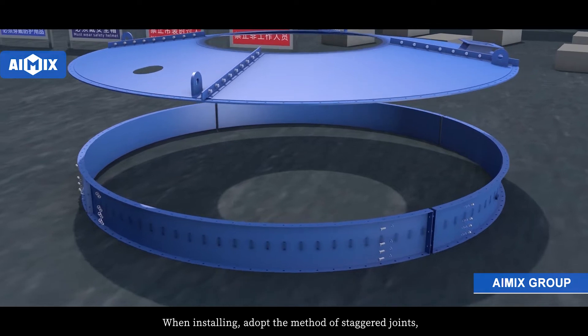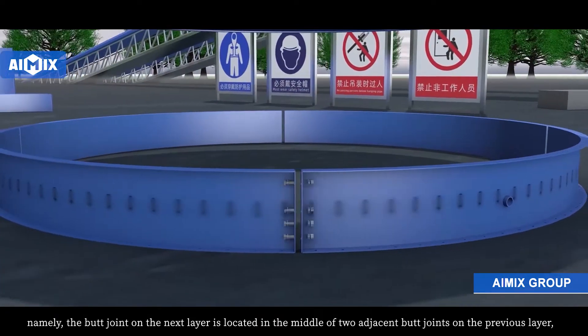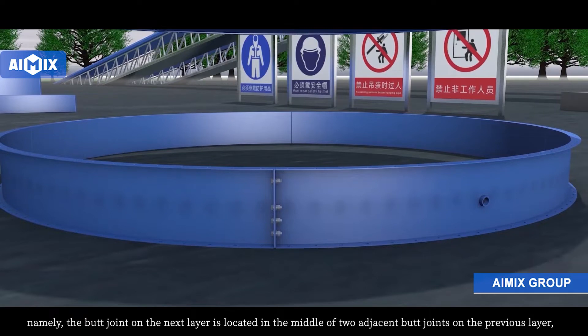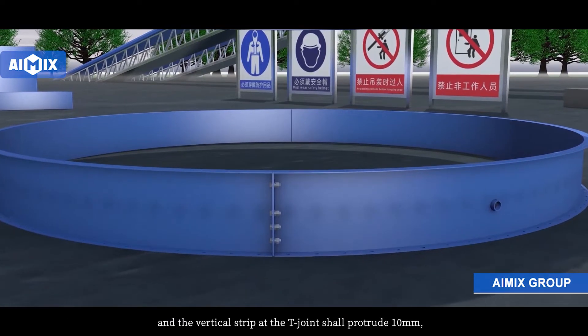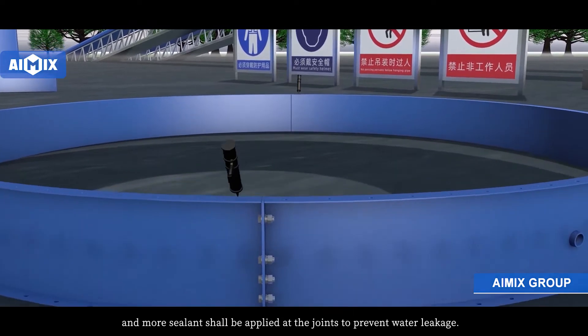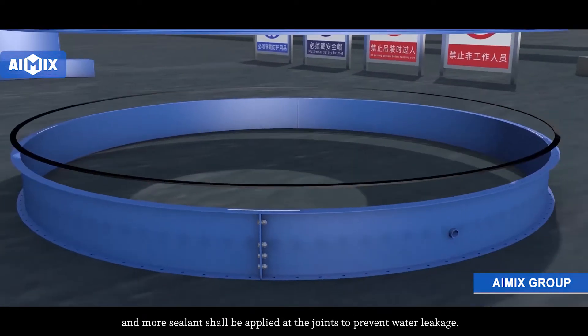When installing, adopt the method of stagger joints. Namely, the butt joint on the next layer is located in the middle of two adjacent butt joints on the previous layer. A vertical strip at the T-joint should protrude 10 mm, and more sealant should be applied at the joints to prevent water leakage.